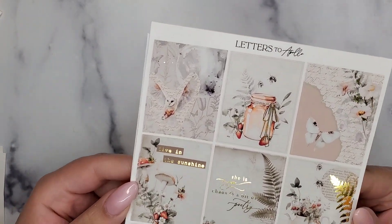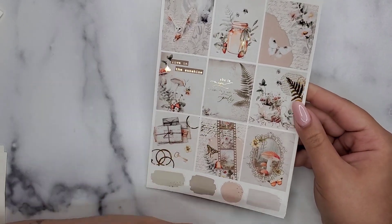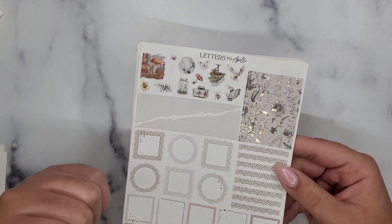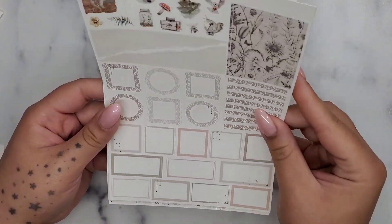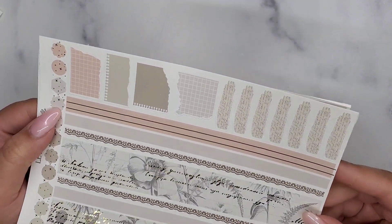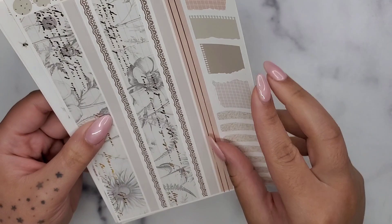Next is Letters to Apollo — I'm so excited because this is the first kit in her new format. It's her three-page format now, and you can buy add-ons like checklists and sidebar stuff so they match the kit — they're just not included anymore. This is the bottom washi — oh my god, I love that so freaking much! And then this like newspaper-style piece is so pretty.